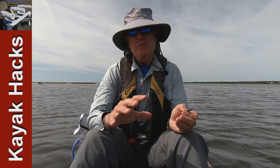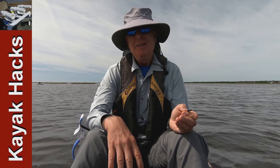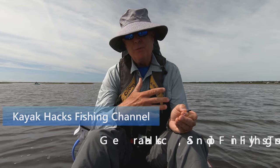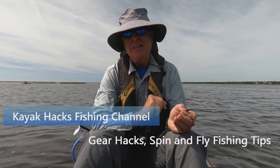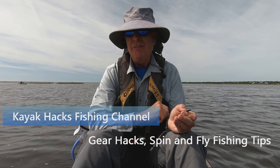Do you ever want to be able to switch from a Carolina rig to just a lure without having to re-rig everything? I'm going to try out a new little appliance today that might just answer that question.